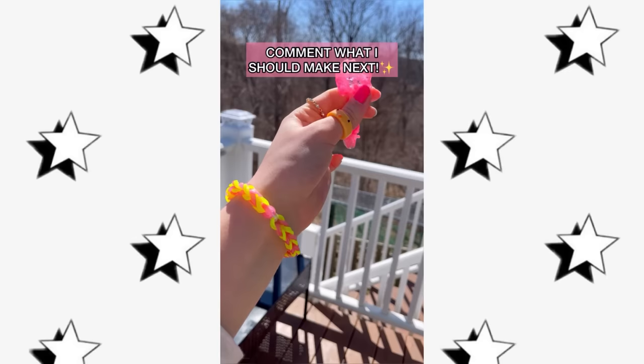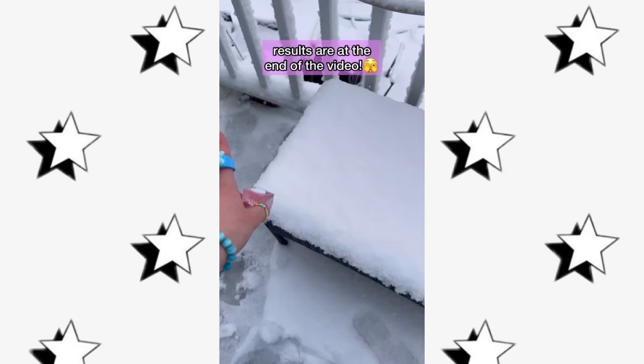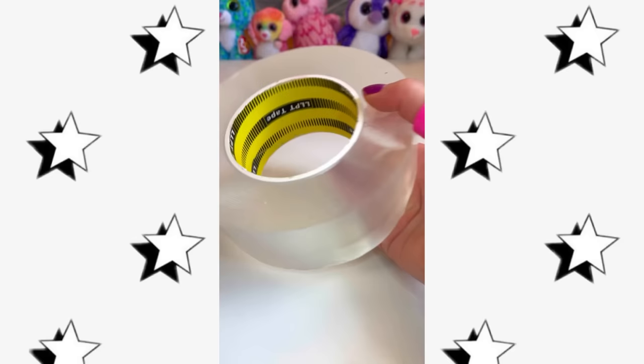What happens if I leave my nanocube in the snow for 24 hours? Well let's find out. I'm going to use this special little spot — I'm going to place it right in the middle and now we just bury her. See you guys in 24 hours!